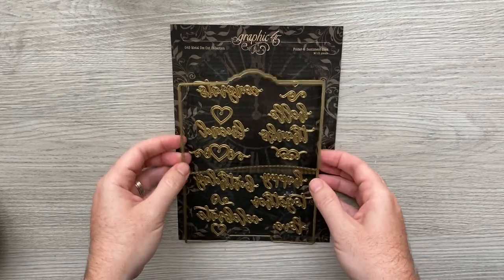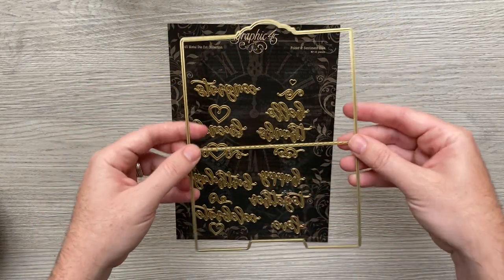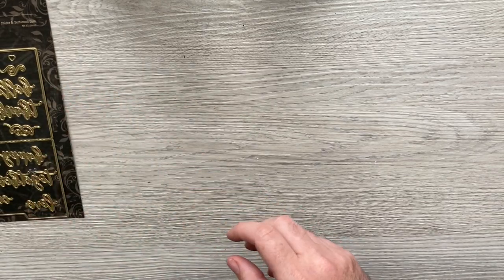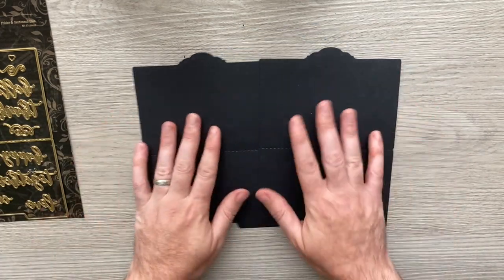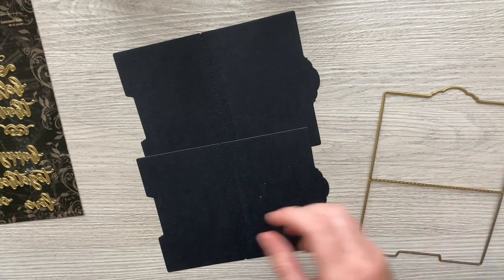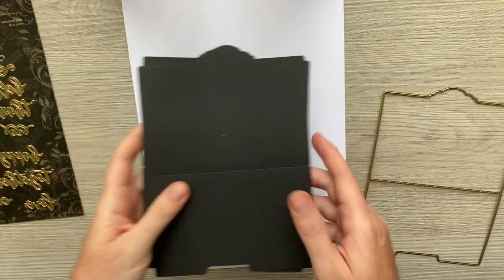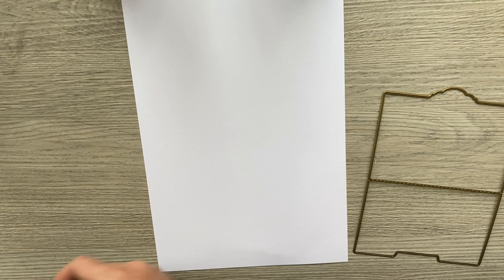Now let's have a look at the die — this is the Folder and Sentiment die. You can see it cuts like a file folder shape, and you can get two of these from one sheet of A4 cardstock. You're going to need to cut out eight of these — two per signature — so one sheet of cardstock will make an entire signature. I've cut eight out of black cardstock, and now I'll use white cardstock to create my template.